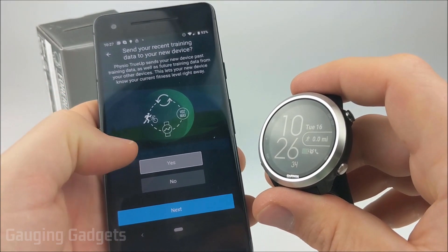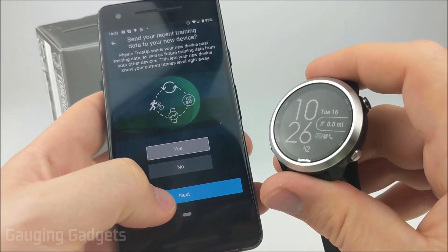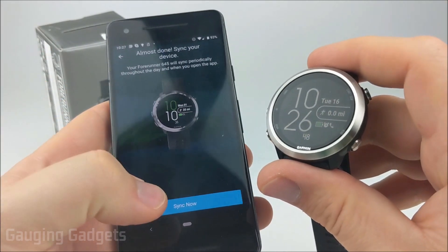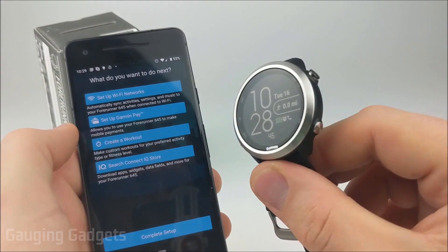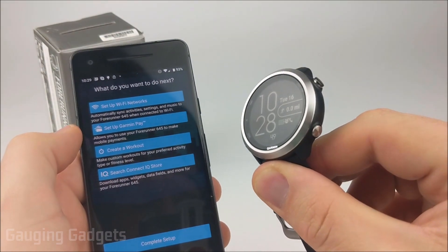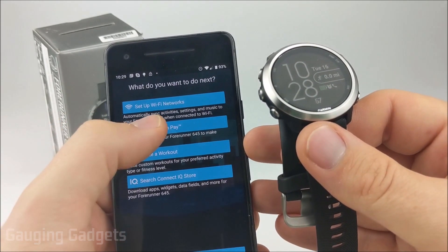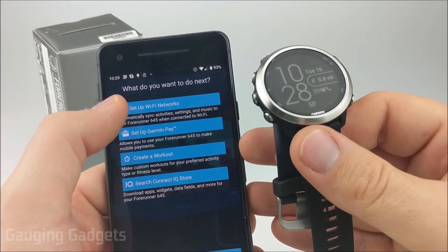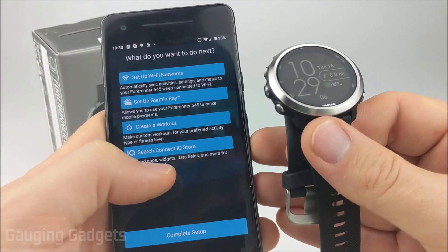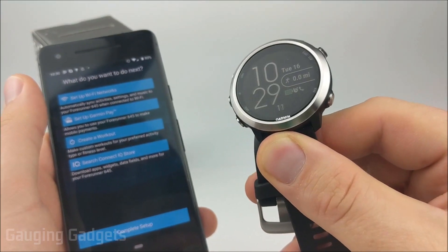In here we can turn on True Up, which will ensure that if we have multiple devices, data and activities are shared with all of our devices. I'll select yes there and then Next. After that, we just need to perform our initial sync with the watch. Once the initial sync is completed, your setup is complete and the watch is ready to go. In the Garmin Connect app it'll take you through different areas such as Garmin Pay, setting up a Wi-Fi network for syncing, creating workout plans, and setting up the Garmin Connect IQ store where you can get custom watch faces and apps.